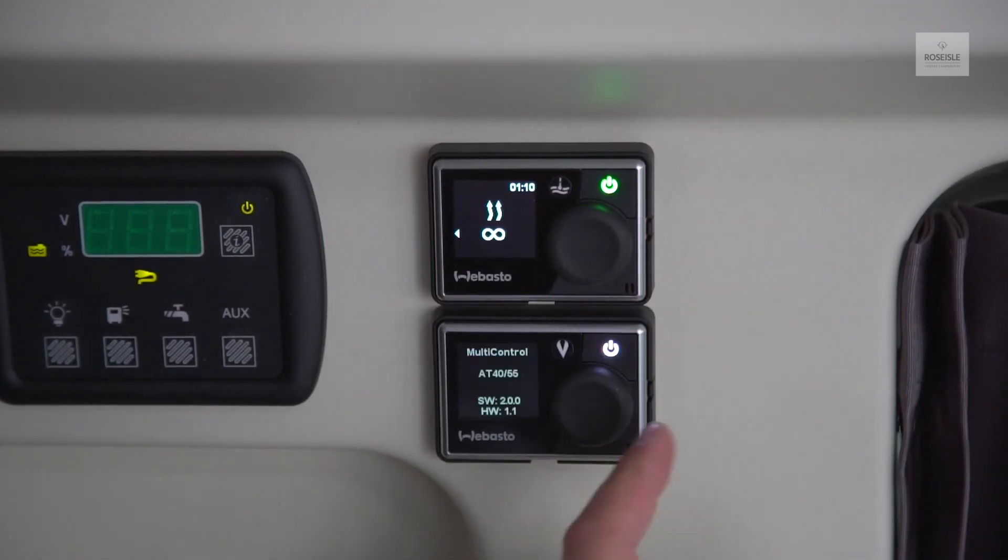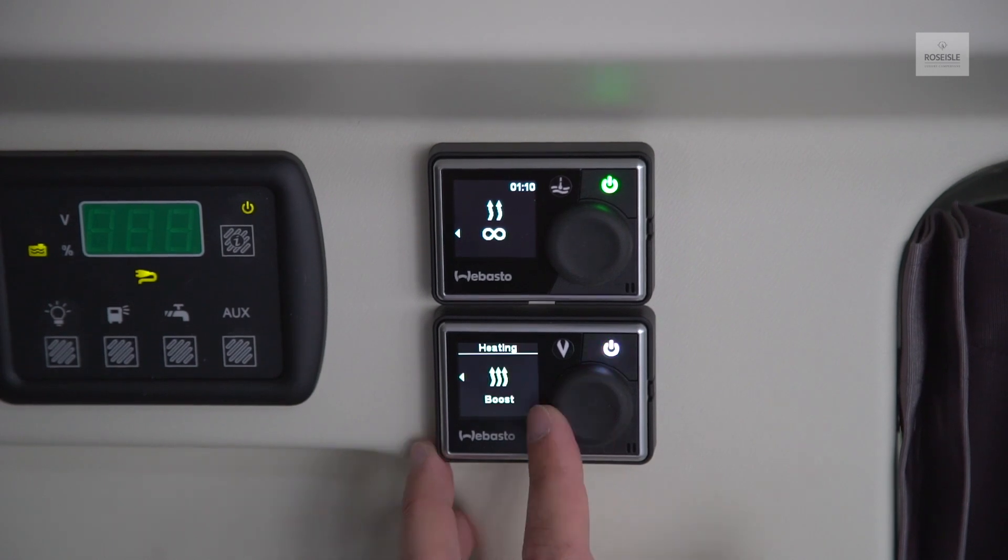Use the multi-control to set the temperature of the heating. There are three options: boost, normal, or eco.